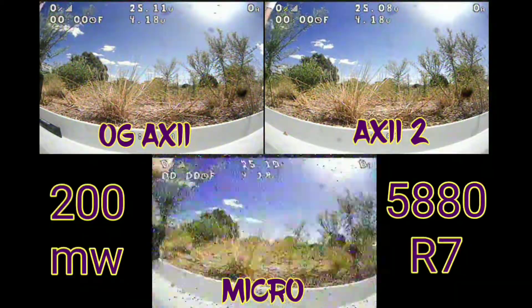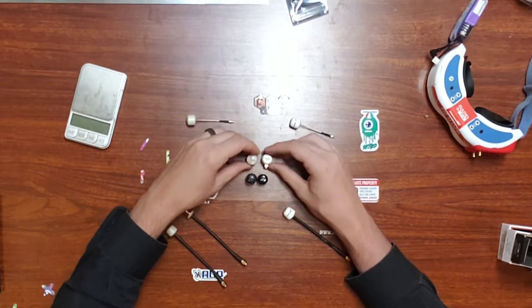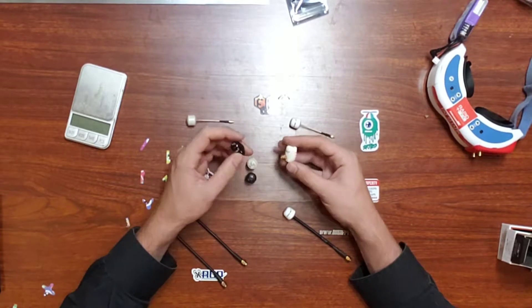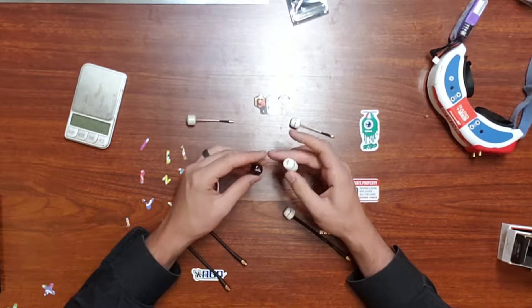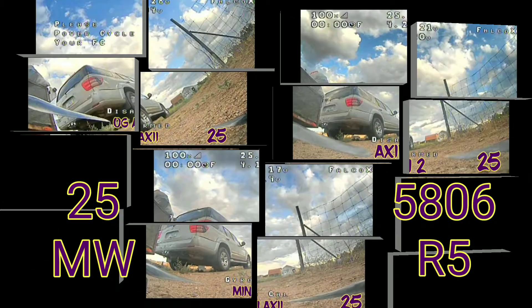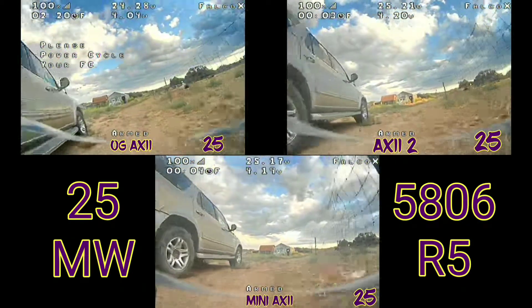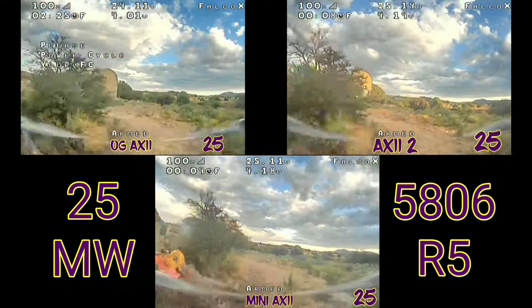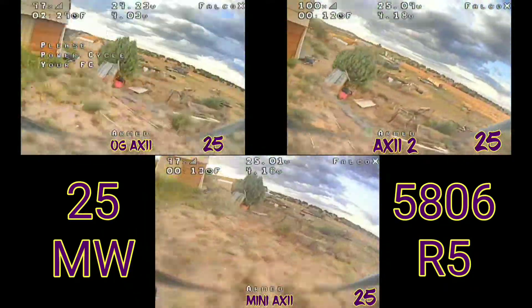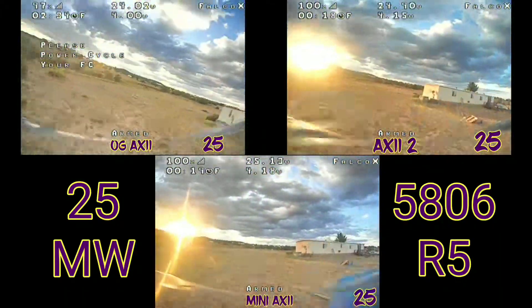In the first orientation it was on the null side blasting through the stack, in the second orientation it was on the optimal side of the antenna, and in the final orientation it was on the top null but with nothing blocking it except the metal building it was in front of. For the rest of the tests I will be flying. This is a 25 milliwatt test on R5. I am flying each time separately but doing my absolute best to fly the same path. I realize this is not the most scientific, and that's why I had the first static test in the video.